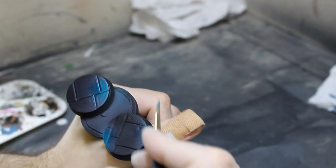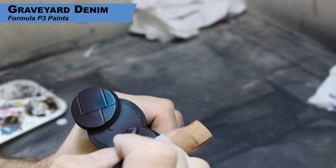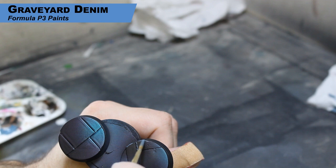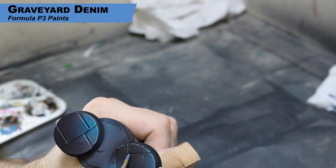Now we're going to move over to a regular brush. I'm using Graveyard Denim from P3 — you can use any kind of bluish gray here. All I'm doing is going around the edges of all of these different slabs and edge highlighting. As you may know from my other videos, my edge highlights aren't always straight lines — there are breaks in lines and dots in certain spots. So just going around the edges of all the pieces: pretty simple, just edge highlight around the edges of all the individual blocks.